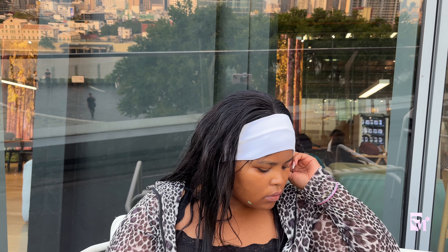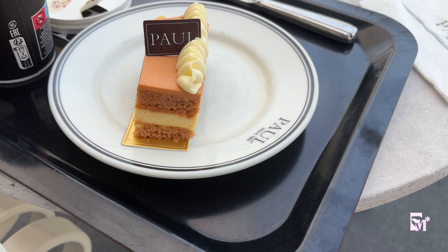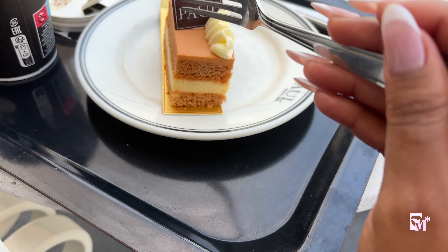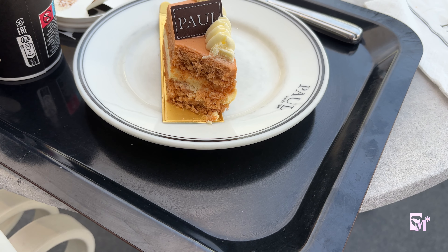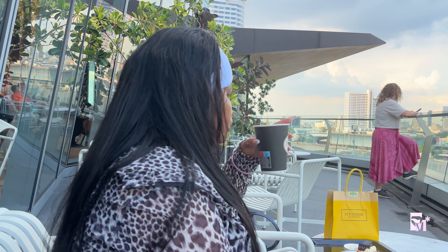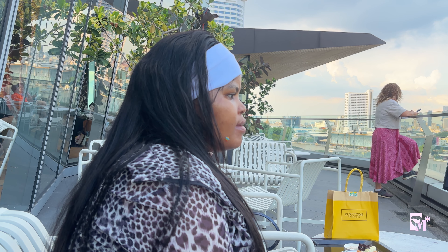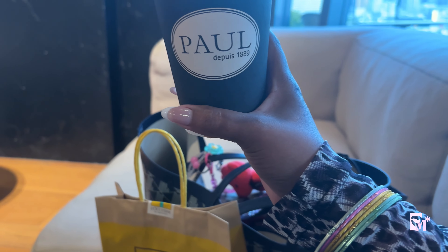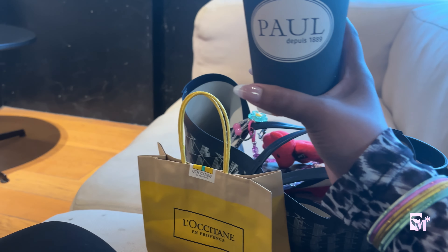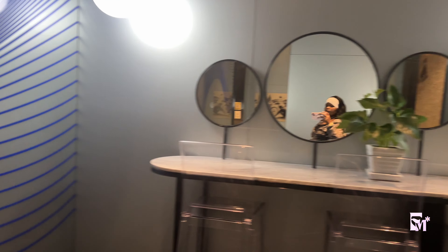I'm at the pool right now — I just decided to come and sit down here. This is what I'm having: a Bulgarian Thai tea dessert. Very nice. I thought I was recording but clearly I wasn't, I was eating. Let's go.